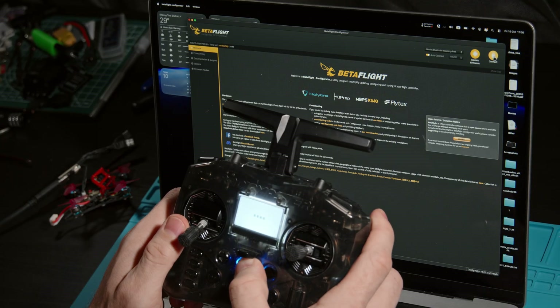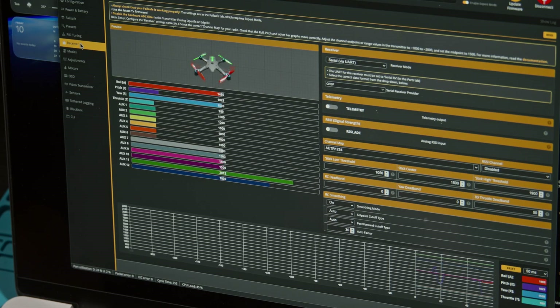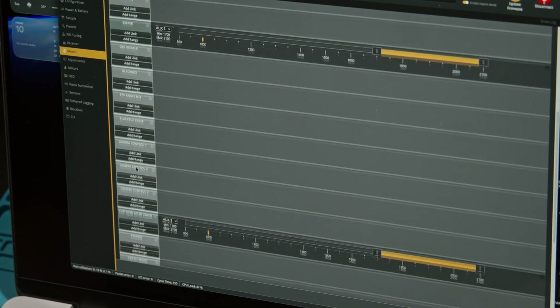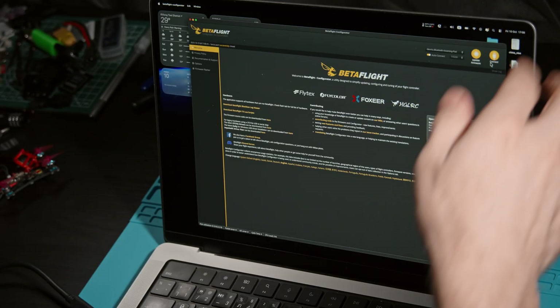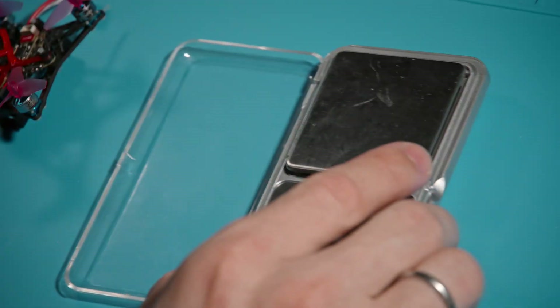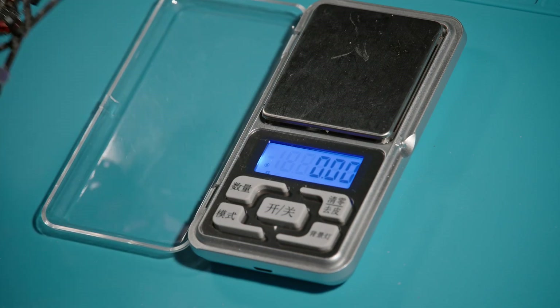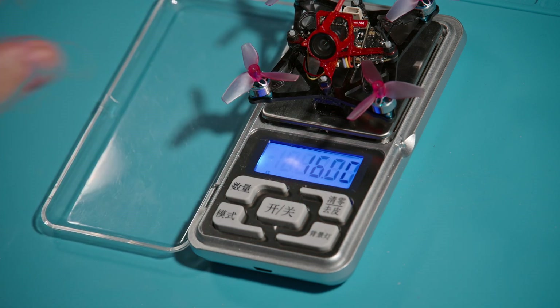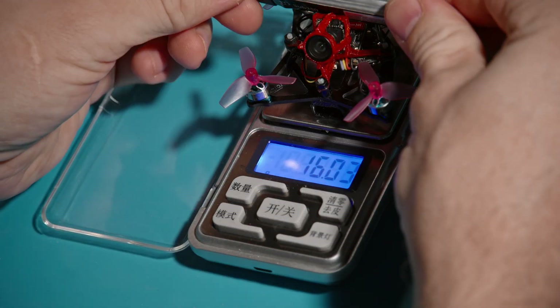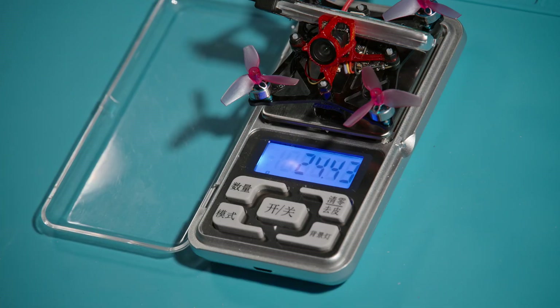All that remains is to configure the OSD and check the controls. We've finished the setup, so let's check how much this little thing weighs. The dry weight is only 16 grams — lighter than the Newbeedrone race spec and even lighter than the Air65, despite the carbon frame. With a 300mAh battery the total weight is 24.4 grams.